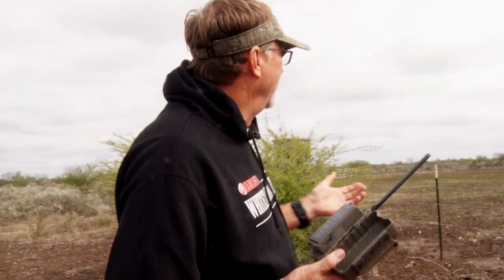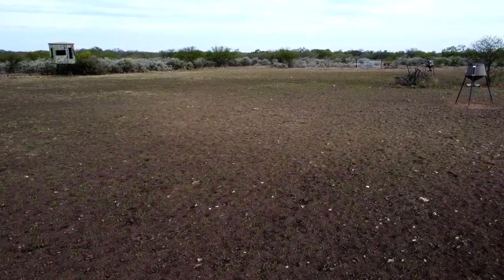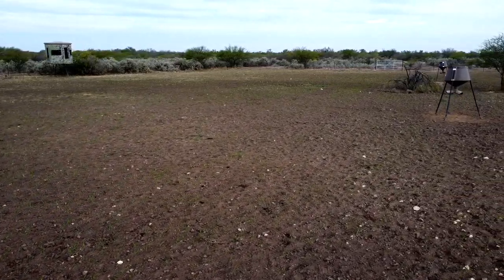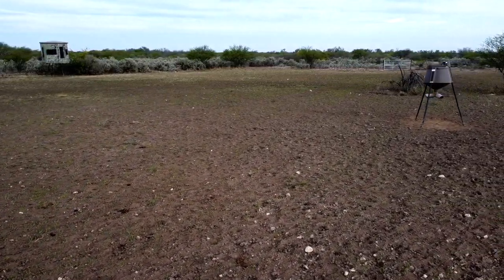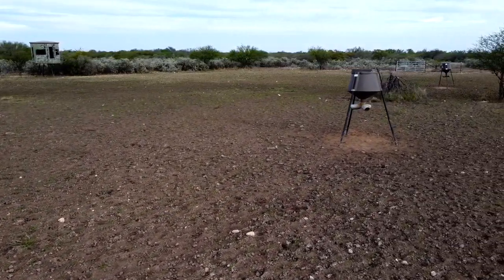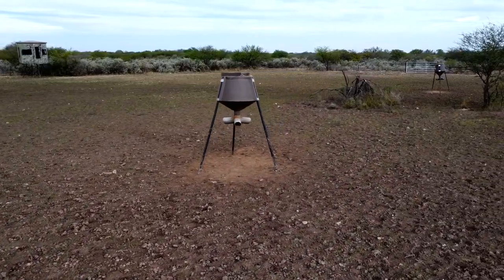Right now we've got batteries in, it's checking our wireless signal, then it's going to check that our plan and everything is working and communicating. Then we'll be ready to deploy it. As you can see behind me, we've got a couple of Boss Buck feeders out. We've plowed this up and planted oats, got a corn feeder over here, and a Muddy blind that we're going to be setting up. It's got a lot of activity — there's a lot of deer, a lot of hogs.